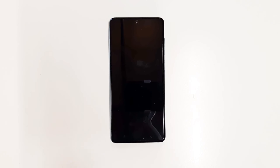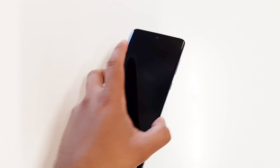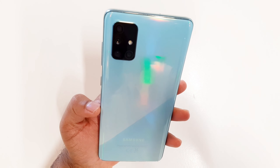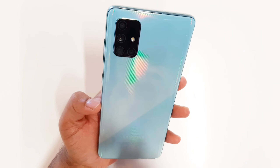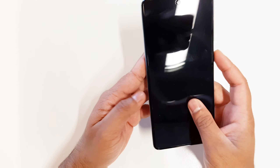Hey, welcome back to a new video. In this video I'm going to show you how to soft reset your Samsung Galaxy A72. Right now, as you can see in front of me, I have the Samsung Galaxy A72 — this is a beautiful phone, it's astonishing, and as you can see the back is very beautiful.